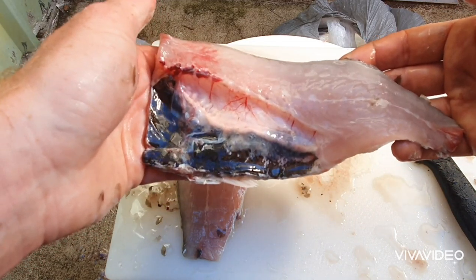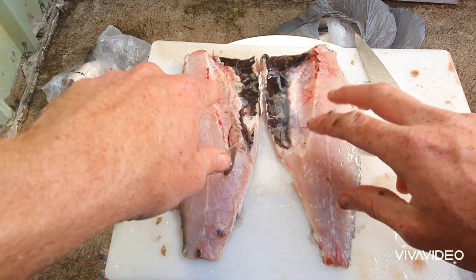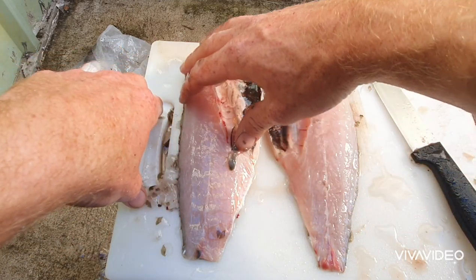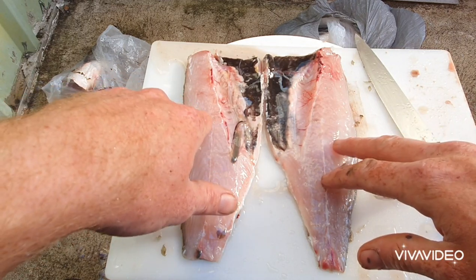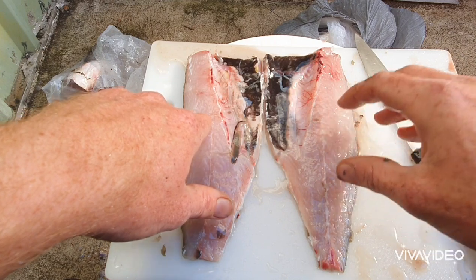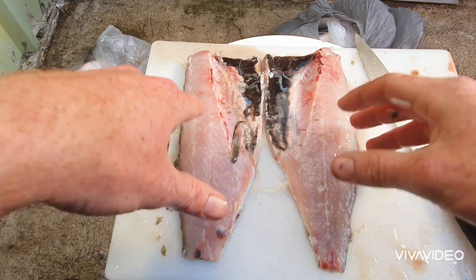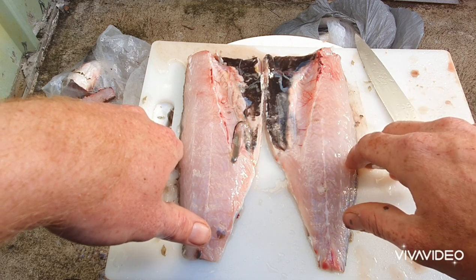Bream, flathead, and jewfish absolutely love these. What I tend to do is put the fillets in a plastic container, put a generous amount of salt on the flesh, and leave them in the fridge for a good two to three days. What that generally does is it hardens the flesh so it stays longer on the hook, and all the omega-3 and oil in the fillet comes out, which is going to attract the fish even more.